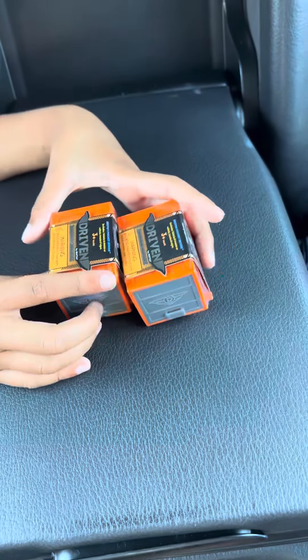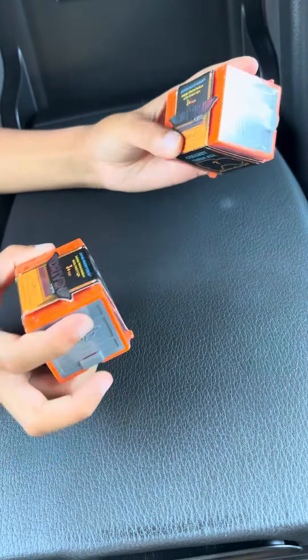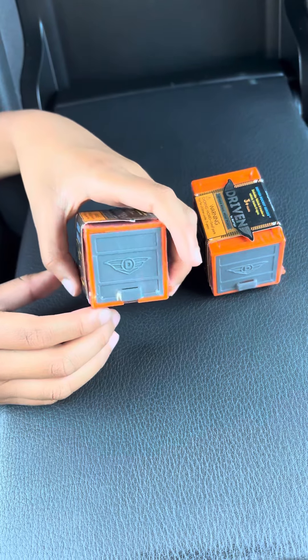Hi guys, welcome to Nasty's Labs. Today we're gonna be unboxing the driven toy cars. Like and subscribe.